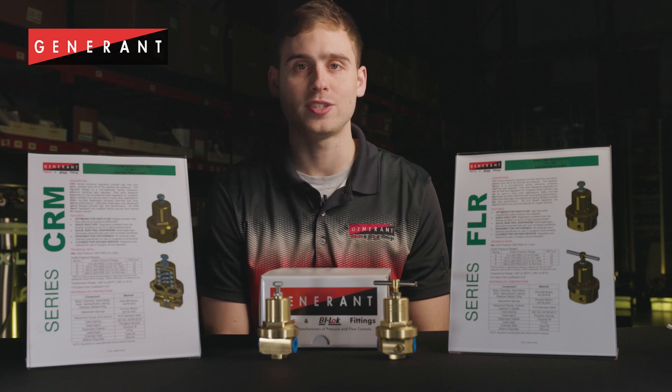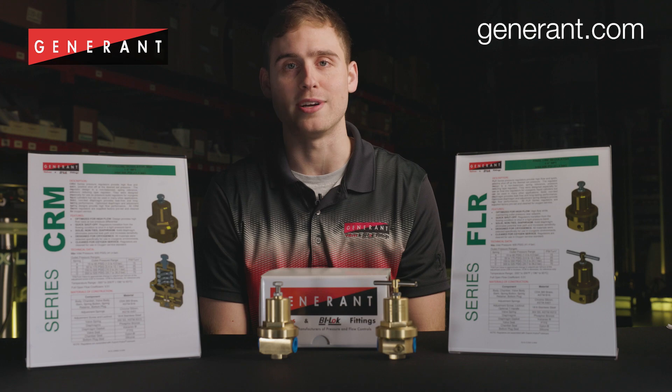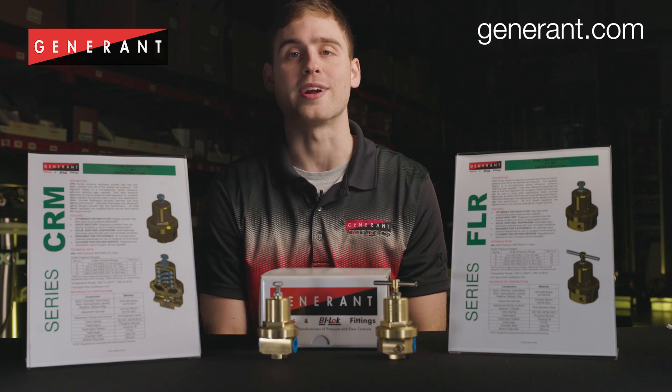For more information, see our product literature at www.generant.com, with complete how-to-order guides.